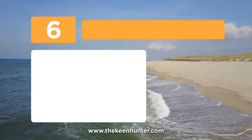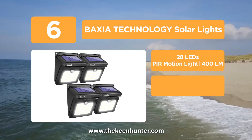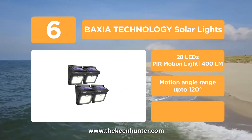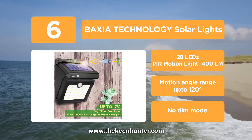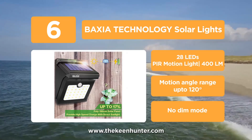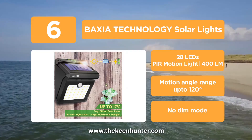Moving to number 6, we have the Bactia Technology Solar Lights. The best thing about this light unit is that it features a no dim mode to boost the overall lifespan of the unit. The light turns on during the night or in the dark as soon as it detects motion within a range of 5 meters. It's equipped with 28 LEDs and has a range of up to 120 degrees for the best performance.